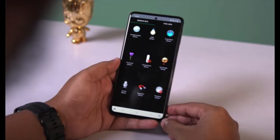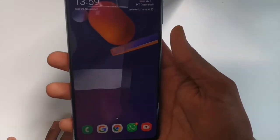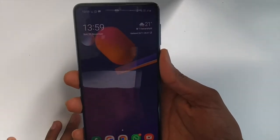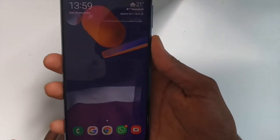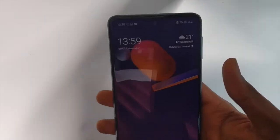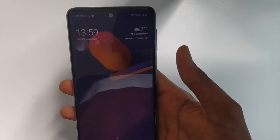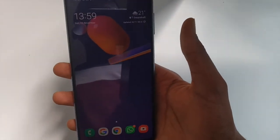Now let's take a look at the sensors. It has all the necessary sensors, including a side-mounted fingerprint sensor which also doubles as a power button, and face unlock as well. The fingerprint sensor is very fast and secure — it's secured by Knox and Samsung has the best security. The face unlock is also very fast, but I wouldn't recommend it as a security feature. The fingerprint sensor works really well.